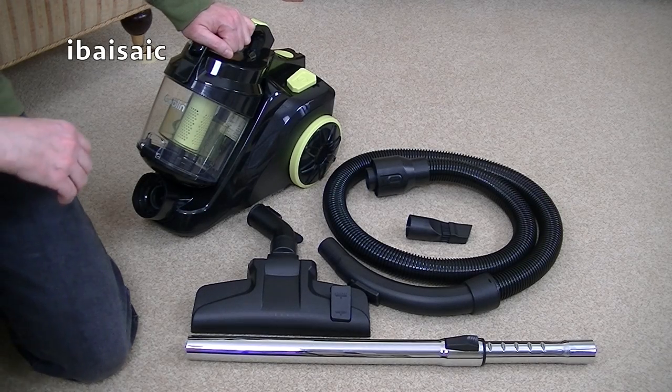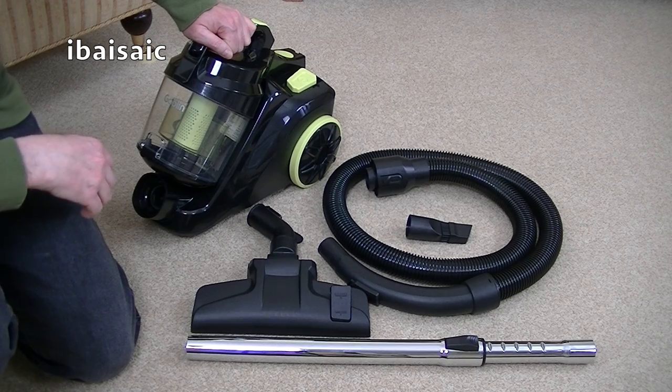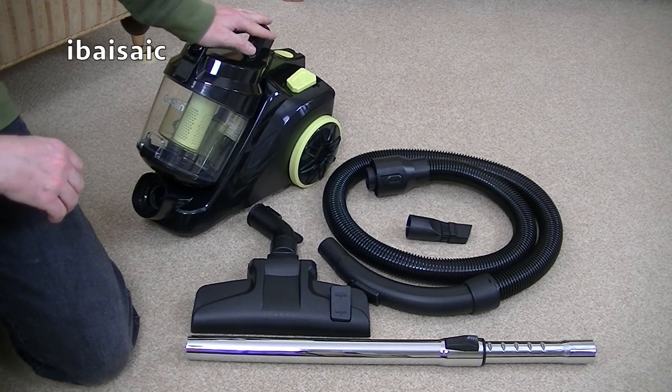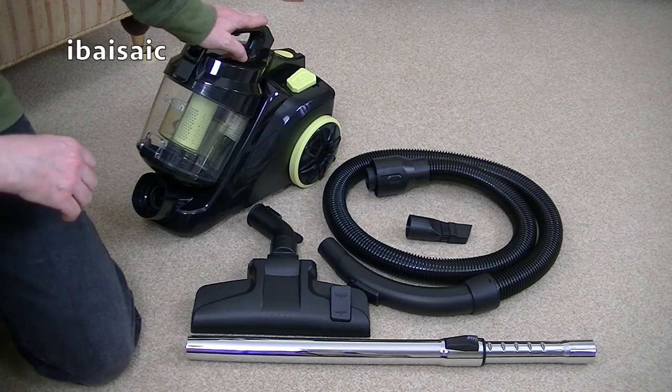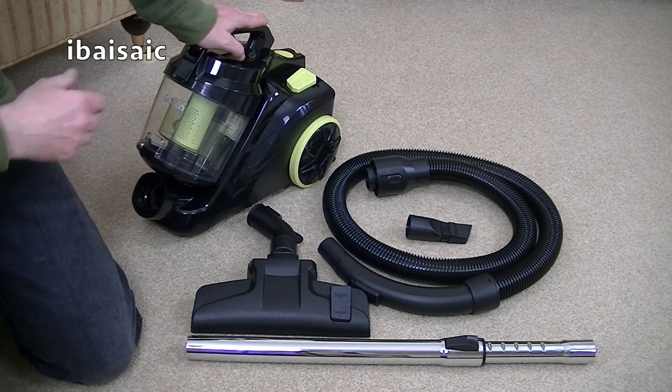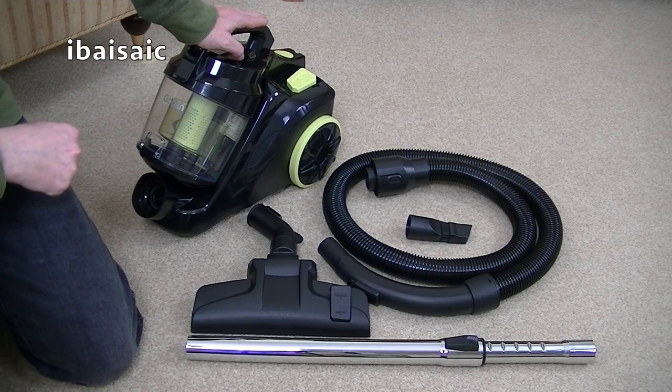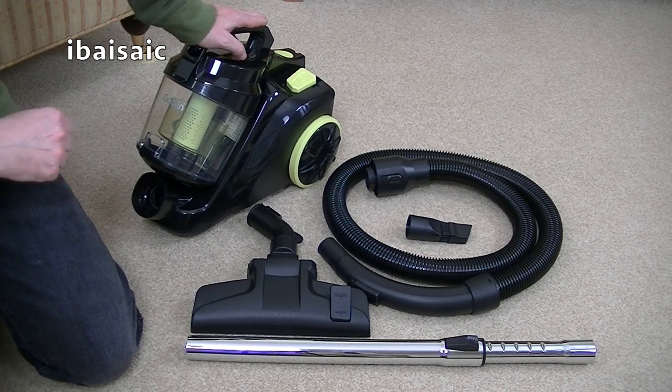Hello, today I'm going to be doing a review and demonstration of this compact bagless vacuum cleaner available from Asda.com and selected Asda stores. It's a budget-priced lightweight bagless unit. I'm going to be showing you around the machine, showing you all the tools, and then I'm going to see how well it performs on carpets and hard floors and how easy the machine is to maintain. So without any further ado, let's take a closer look at the cleaner before we start the demonstration.